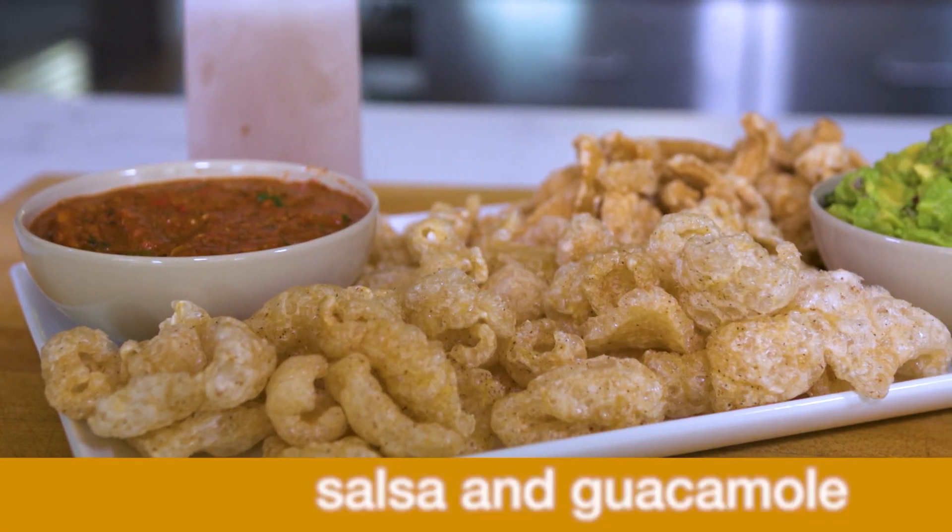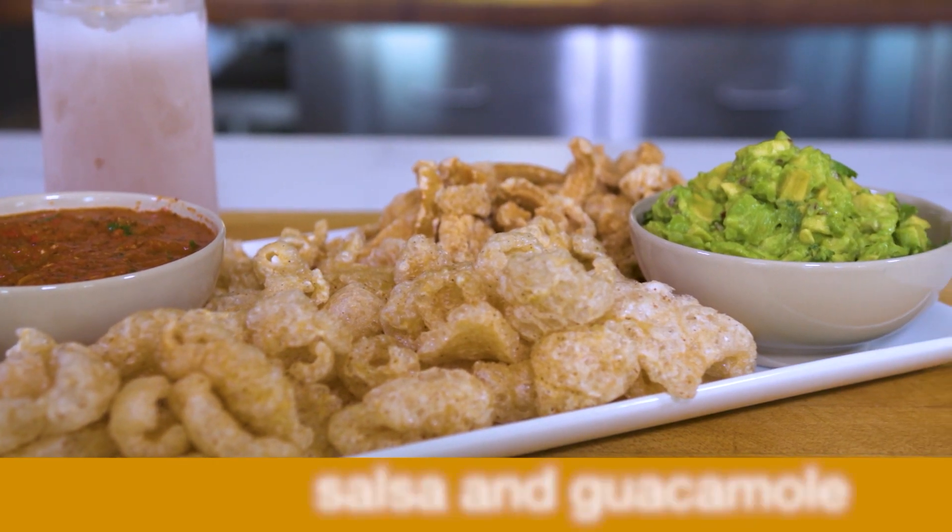Hey there, how you doing? I'm Ryan Farr for 4505 Meats and 4505 Burgers and Barbecue. Let's make some salsa and guacamole — my two favorite things that start off any party.